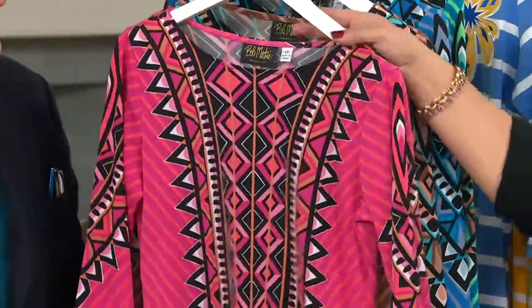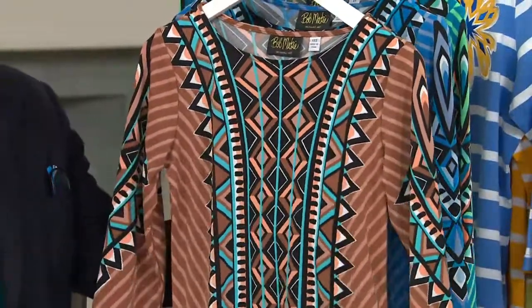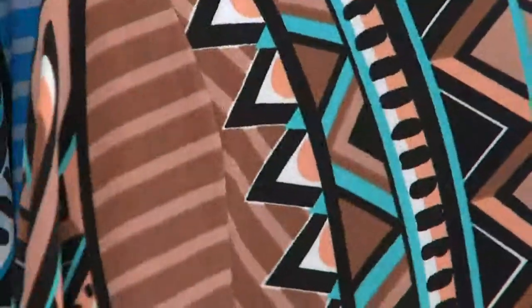They all have black. They all have white. Let's get a closer look at the cocoa multi, because look at the colors on that. Cocoa multi is very southwest — turquoise, little sandy colors. Oh, I could see that with wearing my turquoise. We have great pants that look good with all of these.